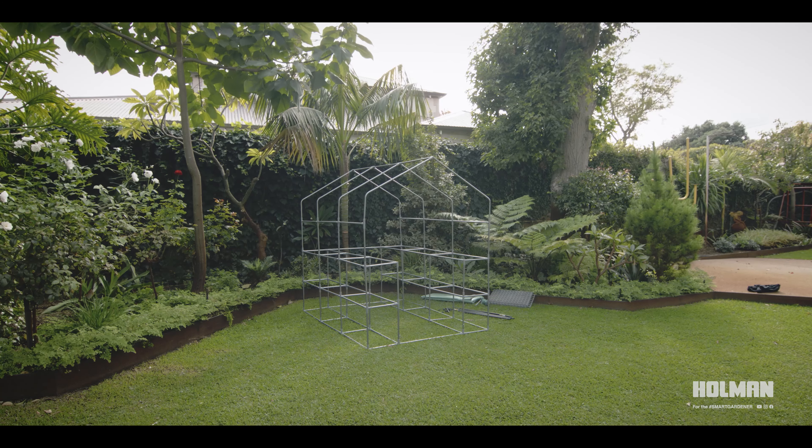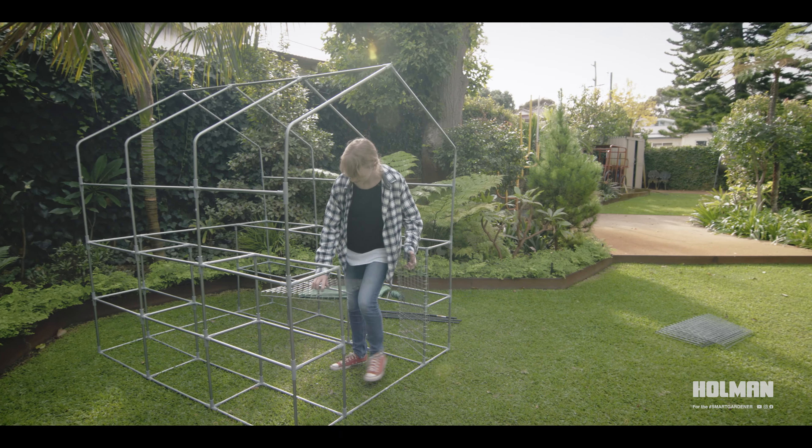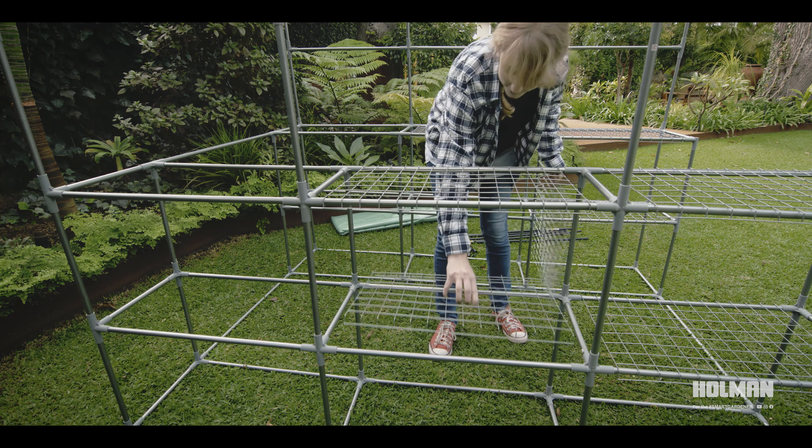The greenhouse structure is now complete. Gently click each of the 12 shelf panels into place.